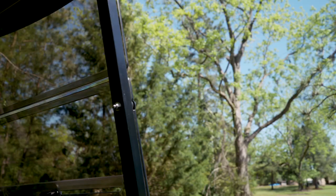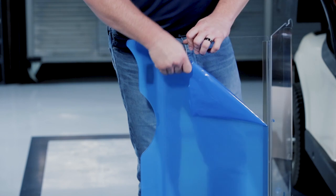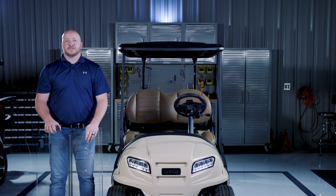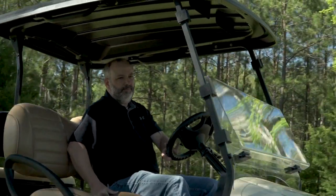You can choose between a clear or a light smoke tint. When you open your box, you'll notice that the windshield has a protective film. Before pulling off the protective film, test fit your windshield on the struts to make sure you have the correct one.